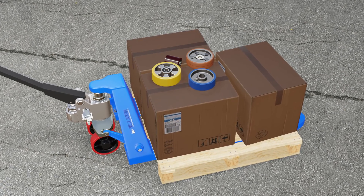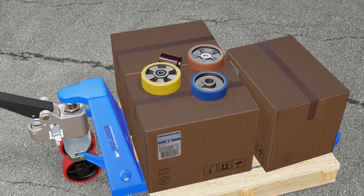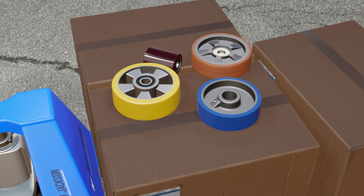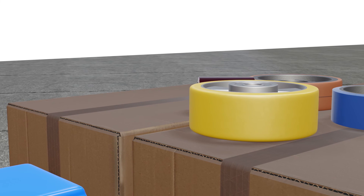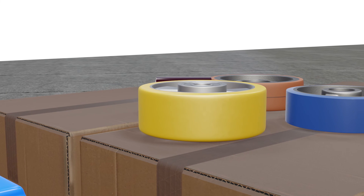Besides the ones mentioned above, there are some other wheel materials used in pallet jacks, such as aluminum, cast iron, phenolic resin, thermoplastic elastomer, etc. Each of these materials has its own pros and cons depending on the specific needs. They are less common in use and might be very heavy and noisy.